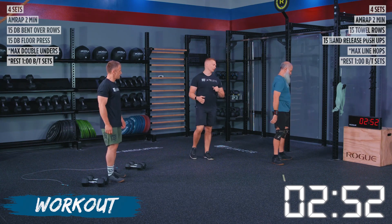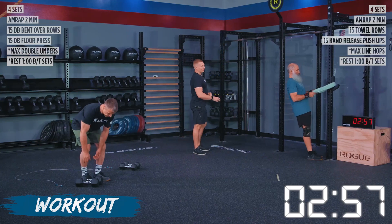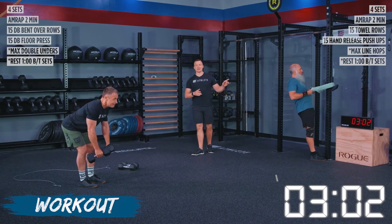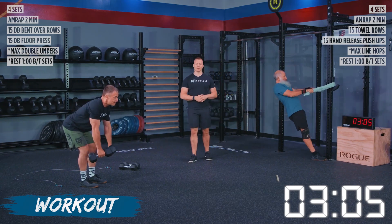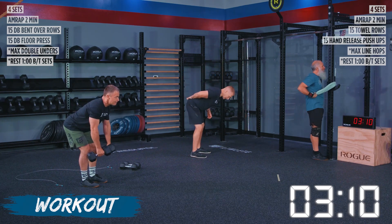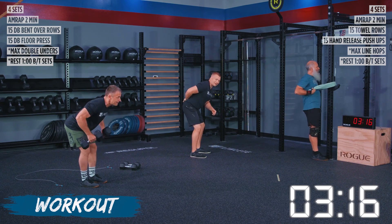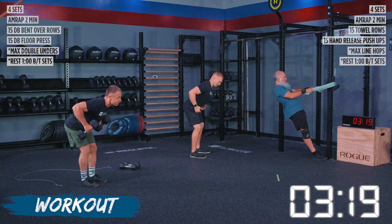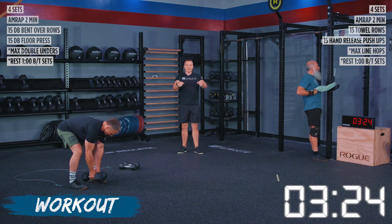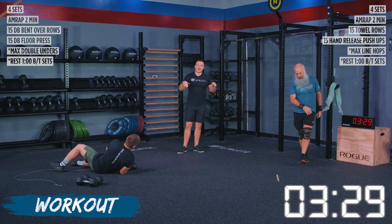We've got 15 reps on our towel rows or 15 reps on our dumbbell bent over rows. If you feel these dumbbell rows in your lower back, it's because you were only bending over. We need to shift that body weight back slightly so that we can load our hamstrings. You should not feel any of this in your low back. Think about pulling those dumbbells to your waist level or a little bit higher, but not up to your chest. Those T-Rex arms going on — that is a no go.